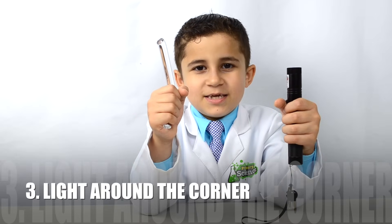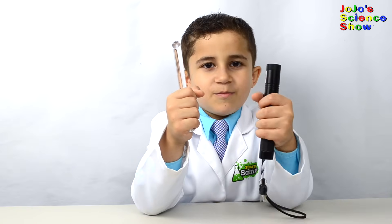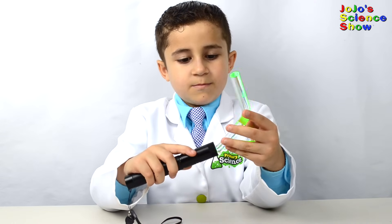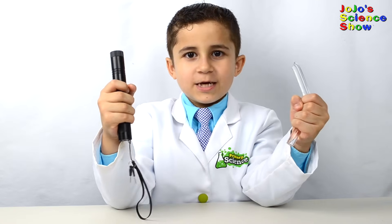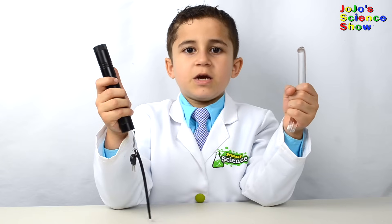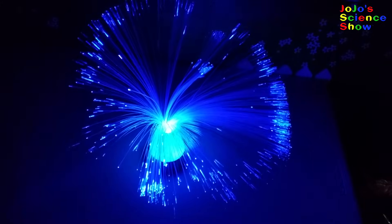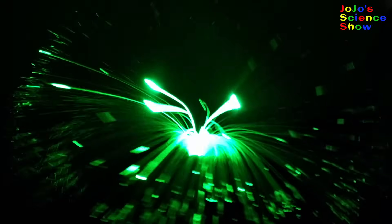For the next experiment, you'll need a bent acrylic rod and a laser pointer. Let's see if we can make the light travel around corners. The light is bouncing back and forth, going around the corner, and coming out the other side. Oh wow, it works! The light travels around the corner and comes out the other side of the rod, as long as the angle is not too much. This decoration is an example of total internal reflection — see how the light is going around the bend?